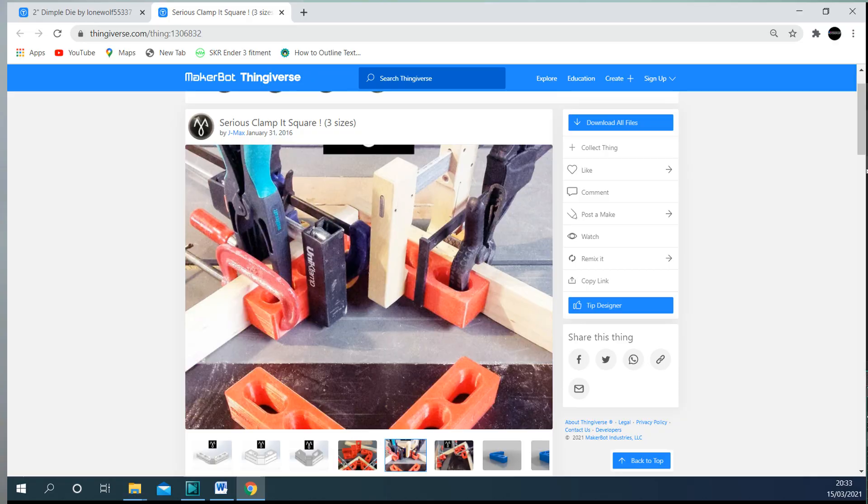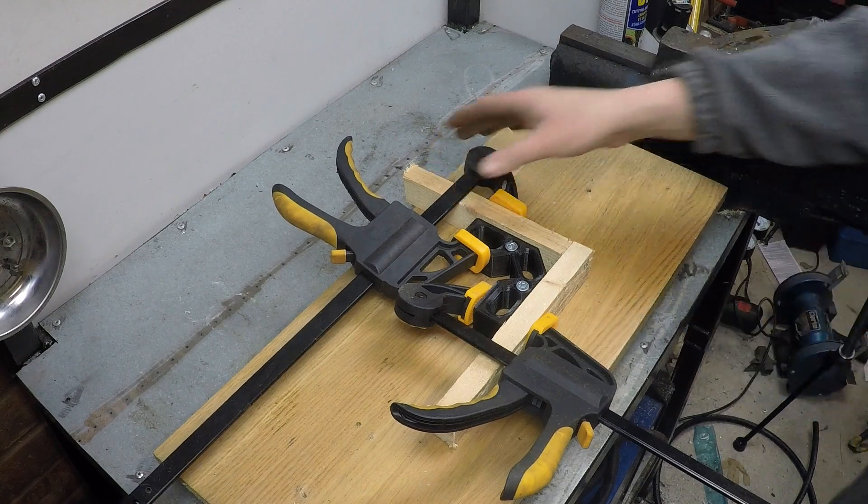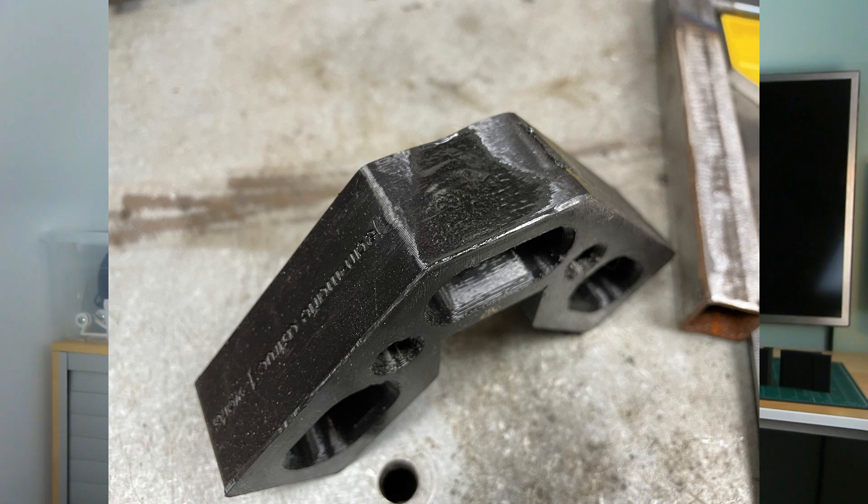3D printed in PLA with 30% infill, it's plenty stiff enough and it's got some seriously clever design features. These holes you can clamp through, and it's got some large screws so you can screw it down to a board. It's perfect for wrangling timber, if that's your thing. If you prefer metalwork, you can use it for tacking up — but maybe don't get it too hot. Fireball Tool have got nothing to worry about here — it's not going to replace your heavy-duty fabrication square, but it can help you out in a pinch. And if you haven't got one, hey, it's better than no square.